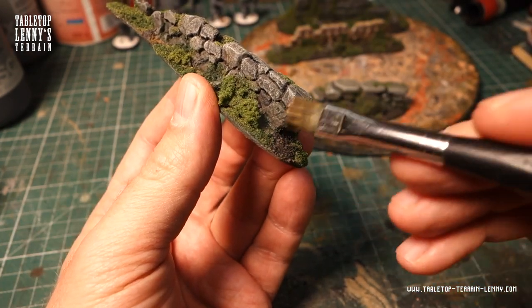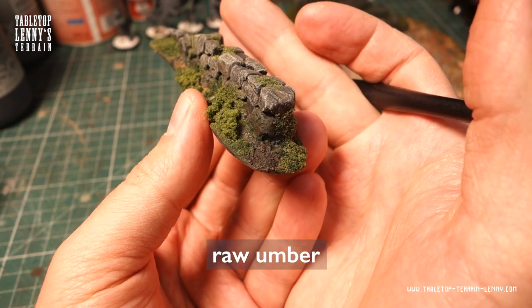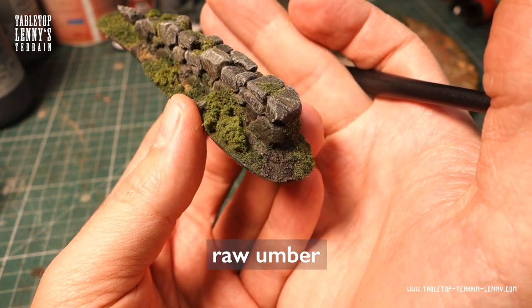Last but not least, the soil gets dry brushed with raw umber. Generally I prefer white highlights when I paint soil.